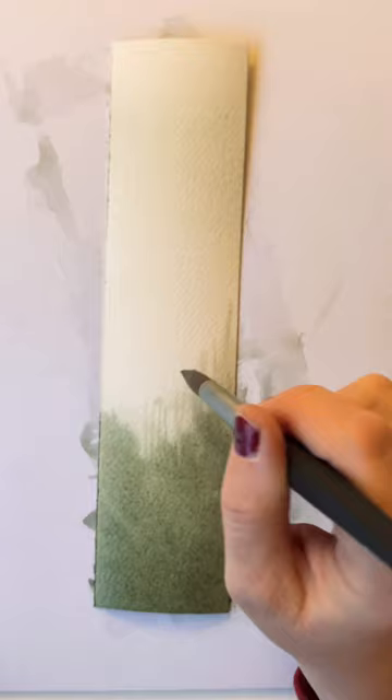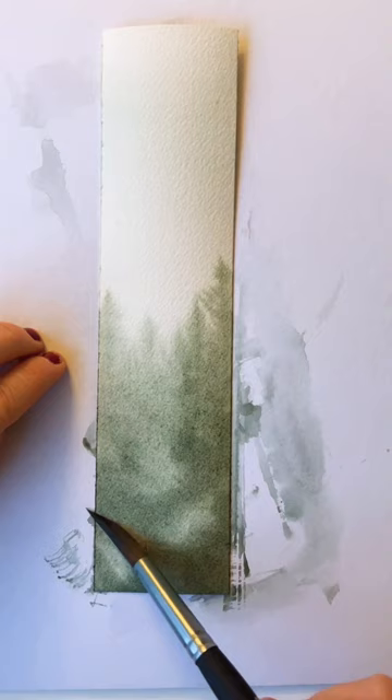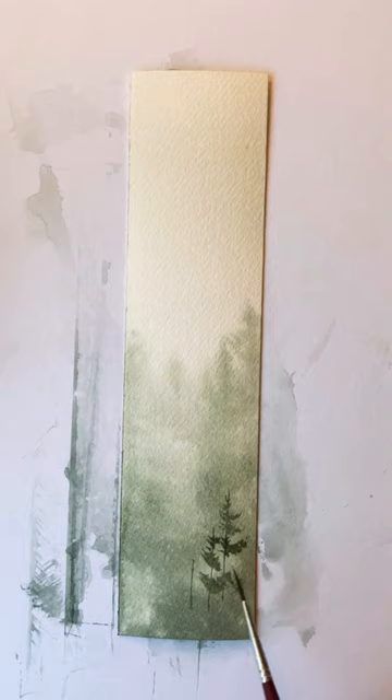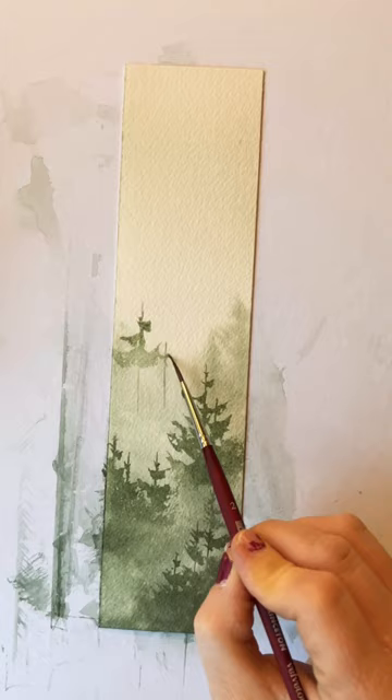For the first bookmark, I did a misty forest using the wet-on-wet technique. It's quite fun to play with wet-on-wet — you never know what's going to happen because the watercolor spreads. I do a little bit of lifting, and then once the paper's dry, I add my trees and spread the paint out at the bottom, making the trees lighter as I work my way towards the top.